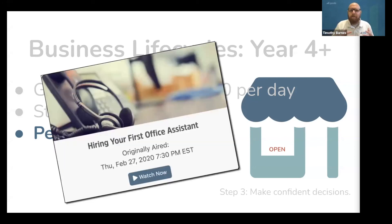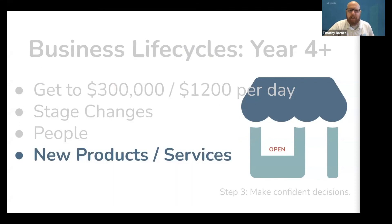We have an entire webinar you can watch for free called Hiring Your First Office Assistant, because offloading or outsourcing this part of your business will help free up time for you to grow elsewhere. Next, look at your products, because you need to refine your existing service offerings and probably add some new ones. Keep in mind, a solo freelance piano technician doing $300,000 a year in revenue has actually shrunk their product offerings, not expanded them. They only focus on their most profitable services inside their wheelhouse — they hone in on the things that absolutely work for them and their business. That's how they scale up.